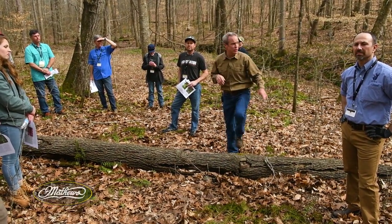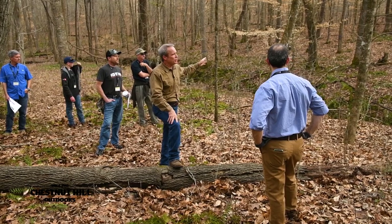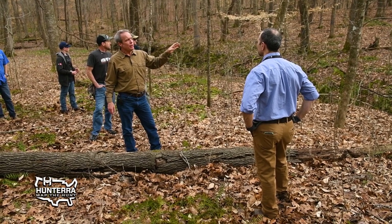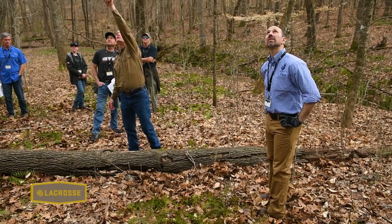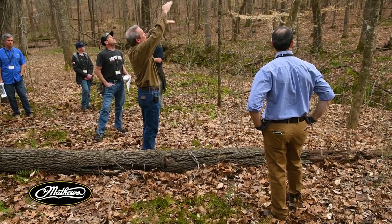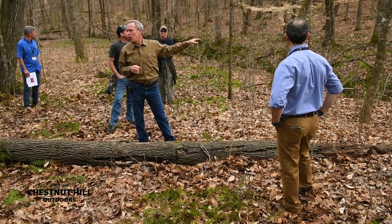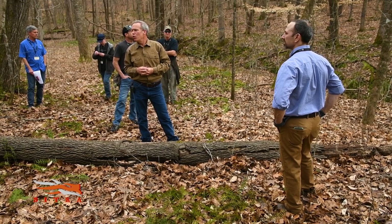I'd say probably 80 percent of the stems over there are marked, going back about 40 yards. But that does not mean you're going to get 80 percent sunlight — not at all. If you cut down that yellow poplar right there, it's not going to do anything for sunlight because the crowns are stacked. You're going to have to cut a lot more to get the sunlight you're looking for. If all the trees I've marked are cut or killed, I would estimate we'd allow about 50 percent sunlight into that area.